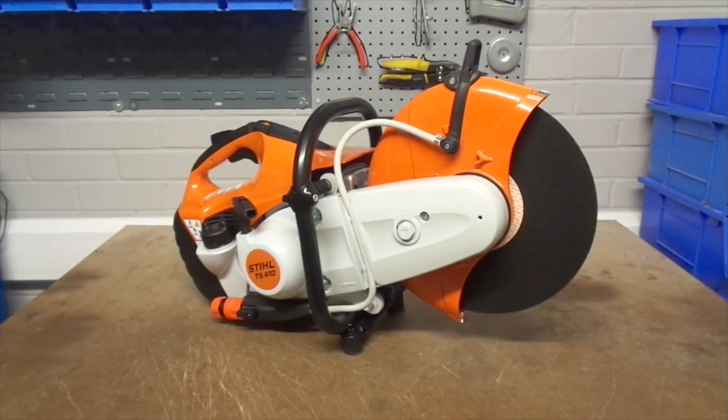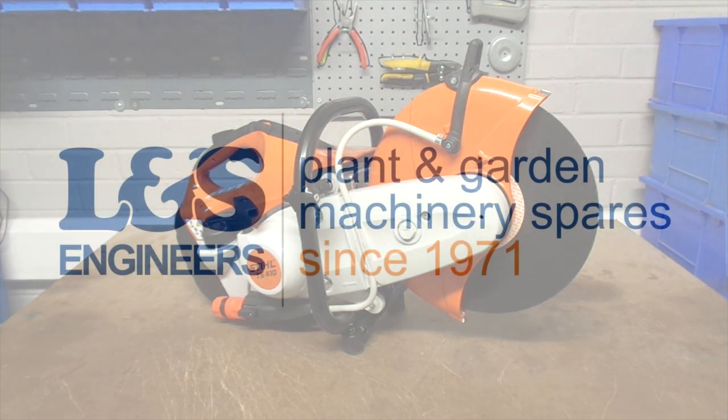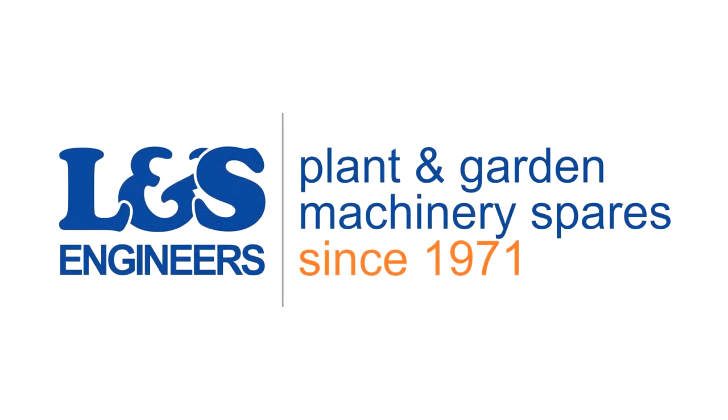That's how you change the spark plug on a Stihl TS420 disc cutter. All the parts and tools needed for this task are listed in the description below. Please like, share and subscribe if you found this video helpful.